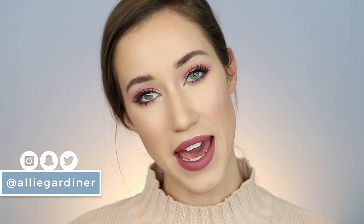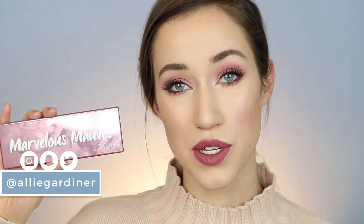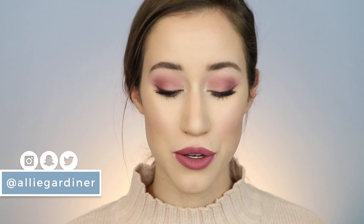Hey guys and welcome back to my channel. Today I'm going to do a monochromatic mauve makeup look and I was so inspired by the new Dose of Colors Marvelous Mauve palette that I had to sit down and do this tutorial. Dose of Colors sent me these two palettes in a PR package this week and I fell in love.